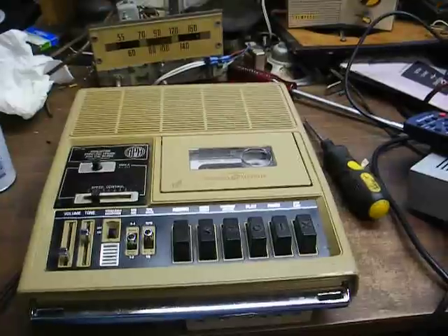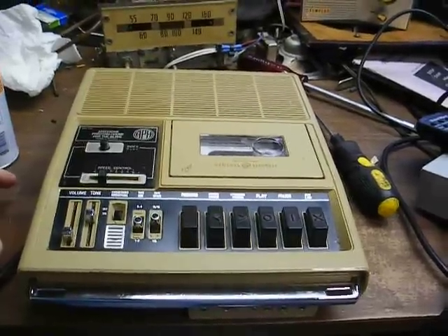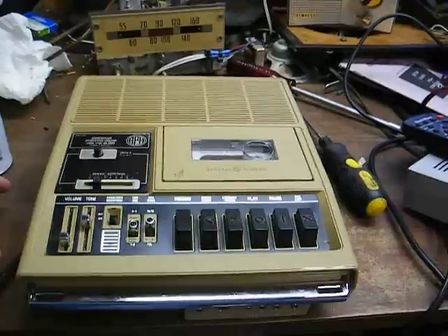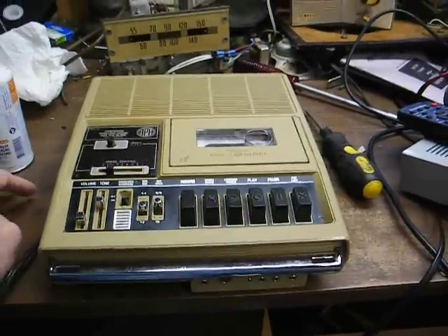What makes this machine special is it plays two speeds: one and seven-eighths inches per second, which is standard commercial cassette speed, and the talking book speed of fifteen-sixteenths inches per second, which is half of the commercial tape speed.